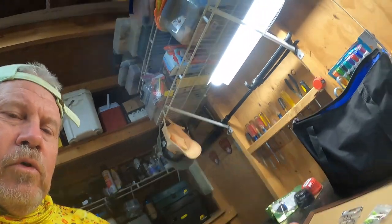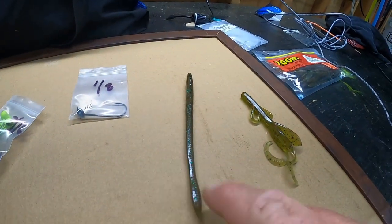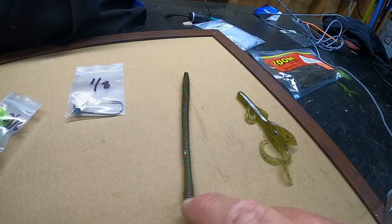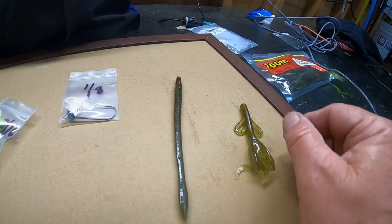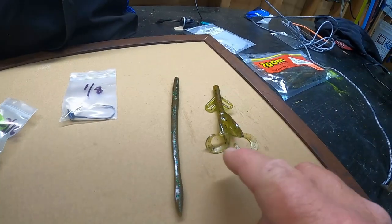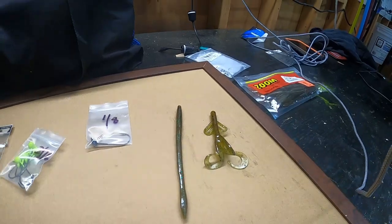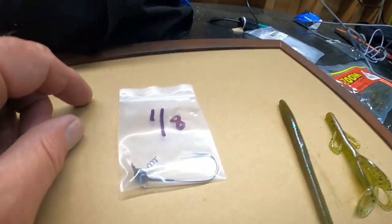Let's go over what I'm using on the shaky head. I use a straight worm — this happens to be a Zoom worm, six inches. But you can also use something like the brush hog or little creature baits, which work great too.